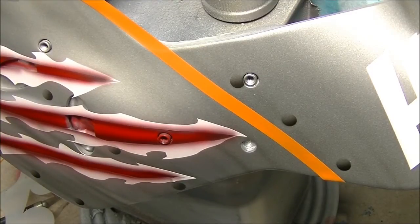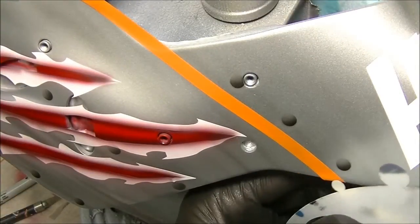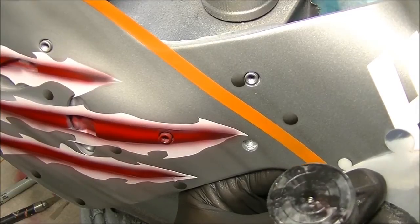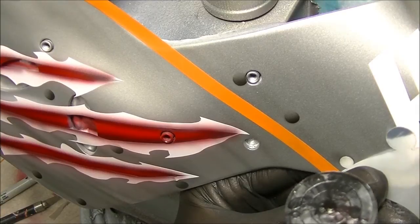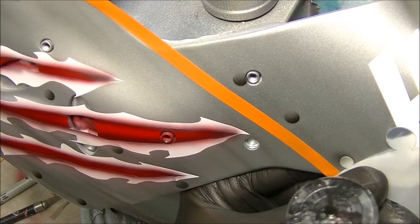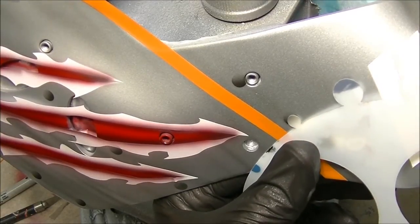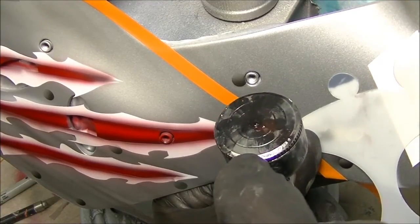Simple as that. We've used this part of the stencil to spray that — well, now we're going to use this part up here to block off the rivet that we've just sprayed, and we're going to give it a little bit of a shadow on the top. You can see how that closes off the actual rivet and gives you sort of a 3D effect, as if the metal where the rivet is has been punched in, creating a small shadow.